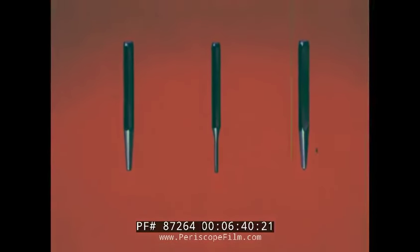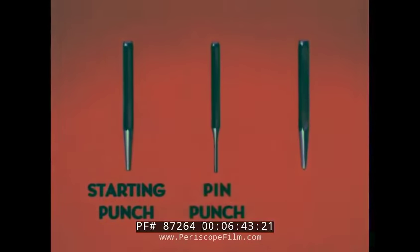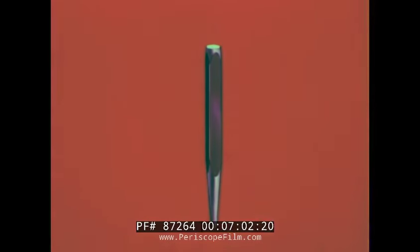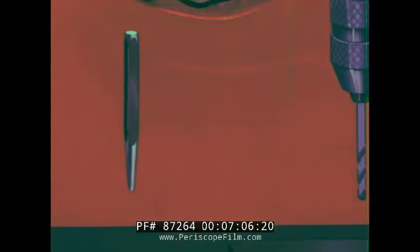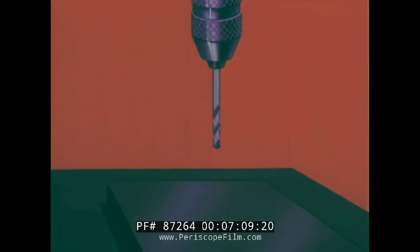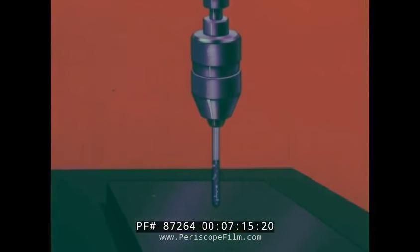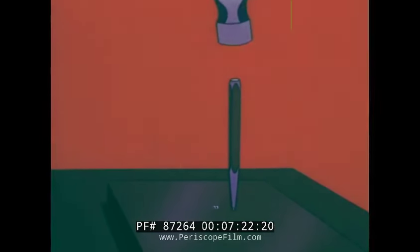Every tool kit should have at least three punches: a starting punch, a pin punch, and a center punch. The starting punch comes in handy for loosening rivets, pins, or bolts; then use the pin punch to finish the job. The center punch is a handy tool for punching the location of a hole in metal before drilling — without a punch mark the drill will wander, but if you first punch a small hole, the drill takes hold immediately.